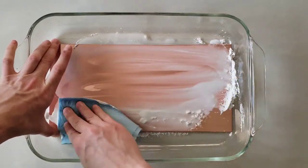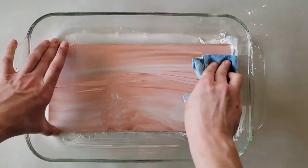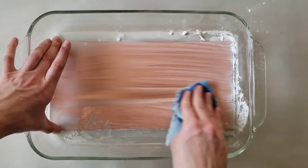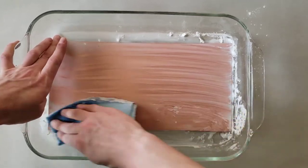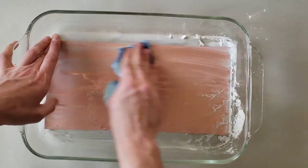Buff the plate using medium pressure. Avoid touching the surface because your fingers will deposit oils. Be sure to get the edges. Do this for about 2 minutes, adding water and whiting as needed to maintain a consistency similar to toothpaste. Plates with more oxidation will take a little bit longer to buff.